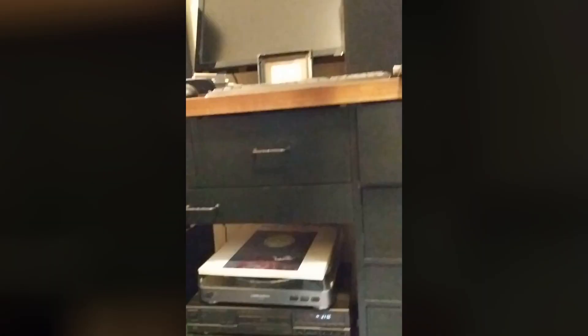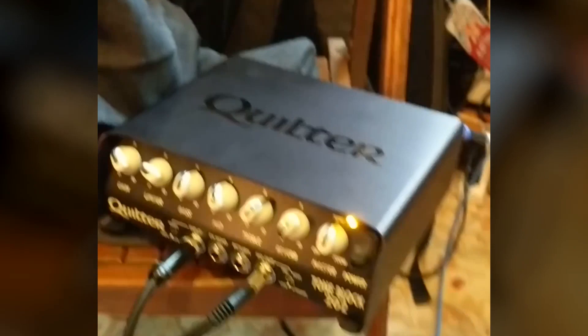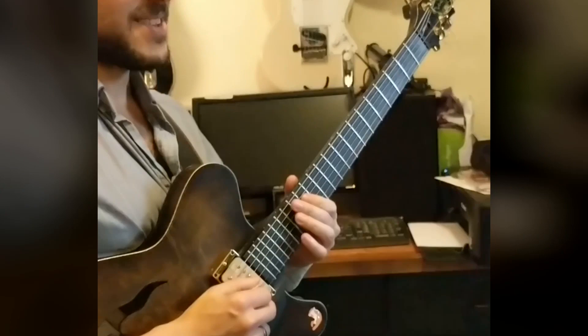We're going straight into computer speakers right now, through a stereo system, with no speaker cabinet hooked up. Testing out our new cabinet simulation on the line out on what is currently the soon-to-be-released Block 202. But by the time you see this, it'll be in stores everywhere. Get yours today.